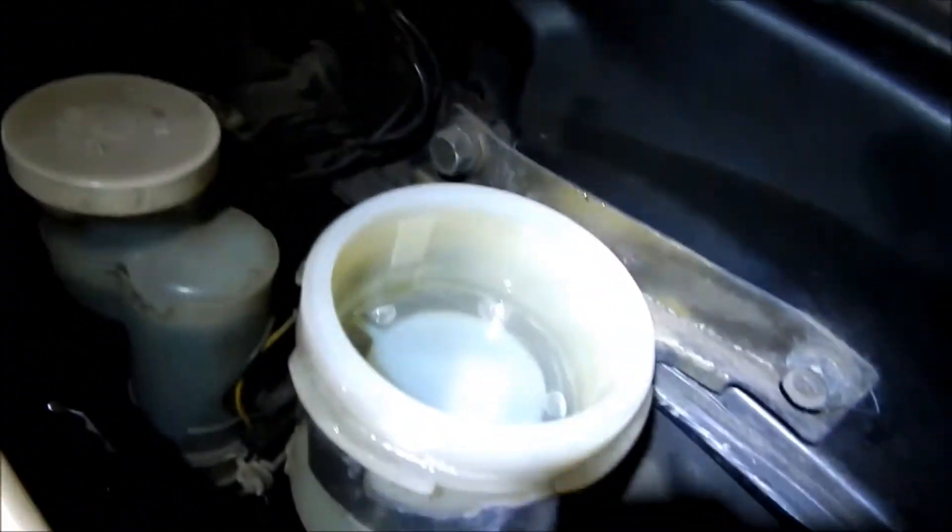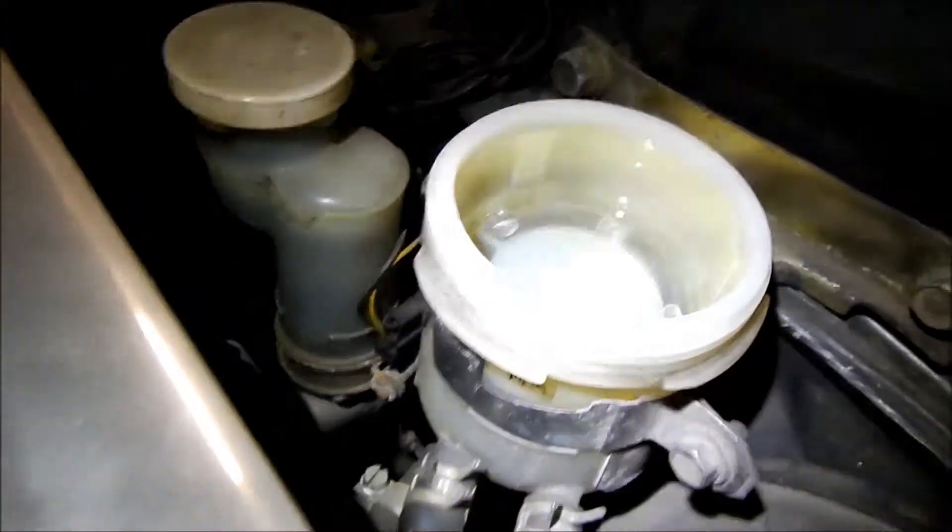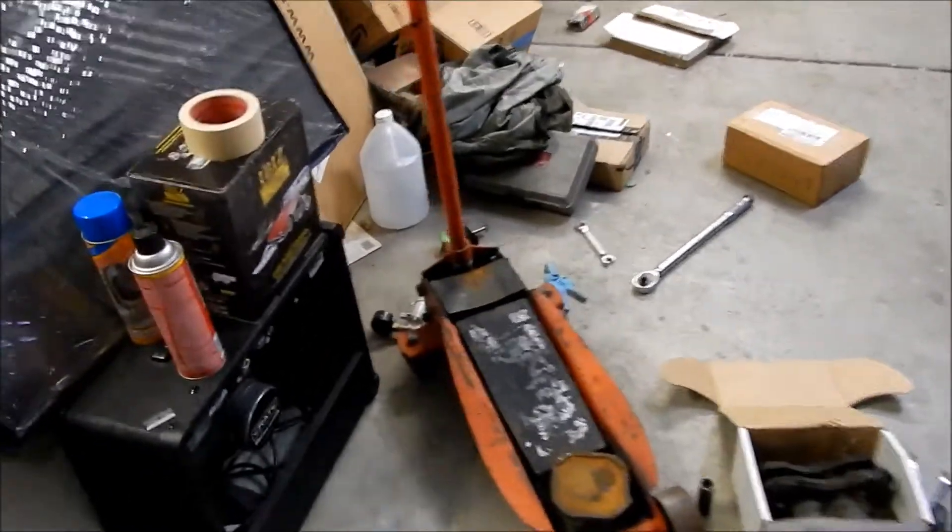Gotta make sure you don't run out of brake fluid. There's still a little bit left in there. Going to keep that up for a little while, then switch over to the vacuum pump. There it is — going to use that after.